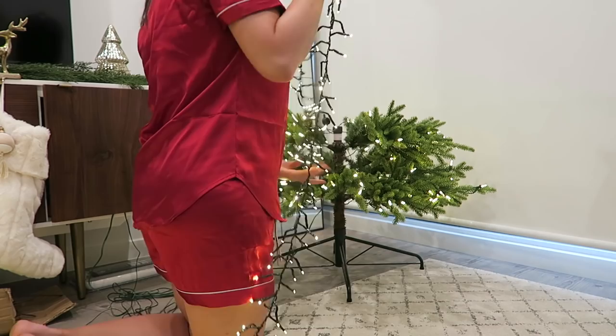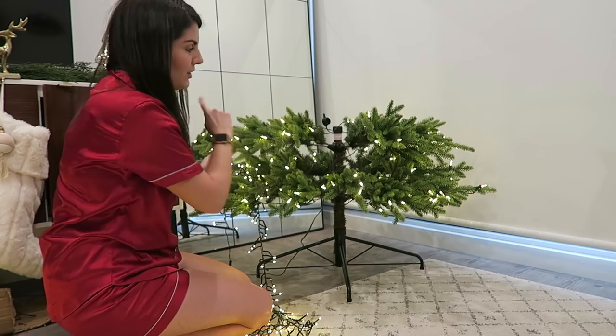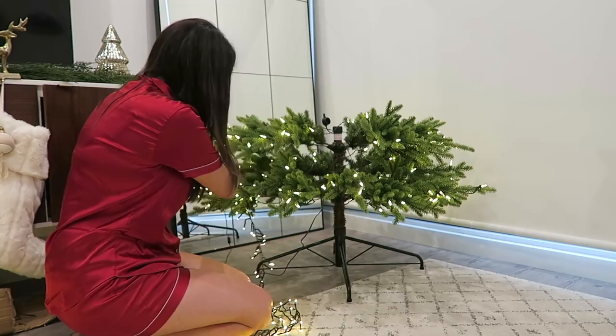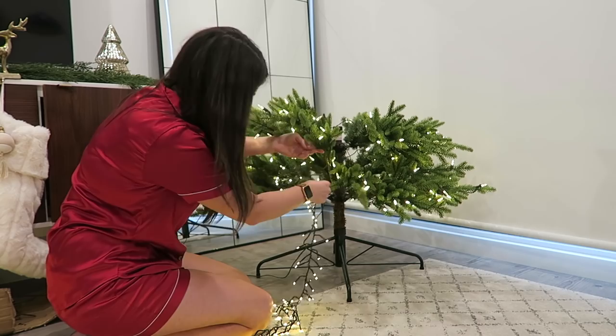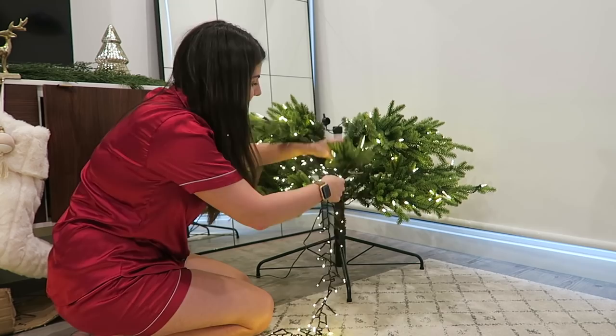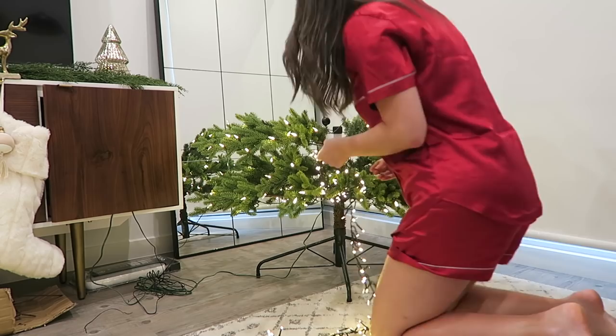Turn your lights on before you start adding them to the tree — that way you know they definitely work. I like to work in a zigzag pattern across the tree rather than going around in a circle, because it's really difficult to remove when you do it that way. I'm going to push these lights into the tree: one, it uses fewer lights because they're covering a shorter distance, and two, you'll see the twinkle going up the center of the tree. I've got warm white lights to match my warm white tree.